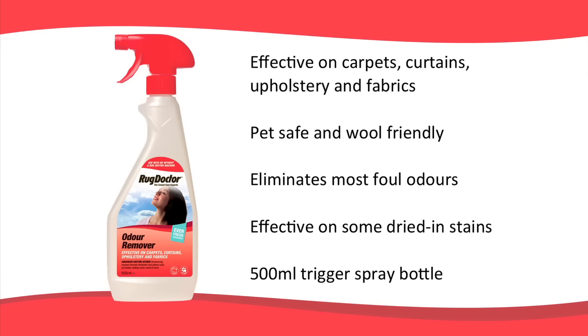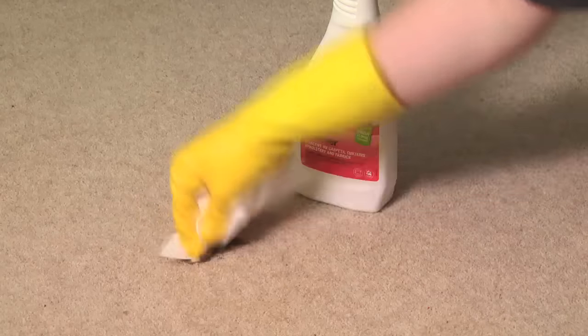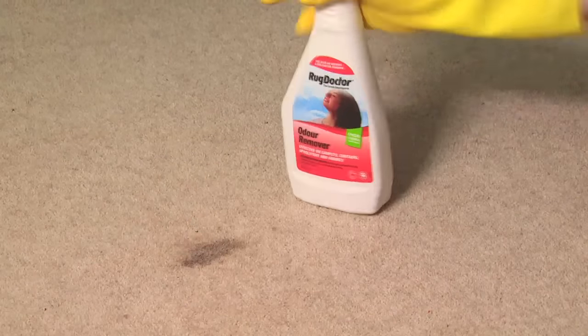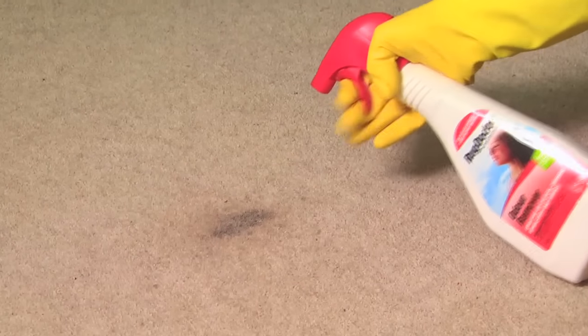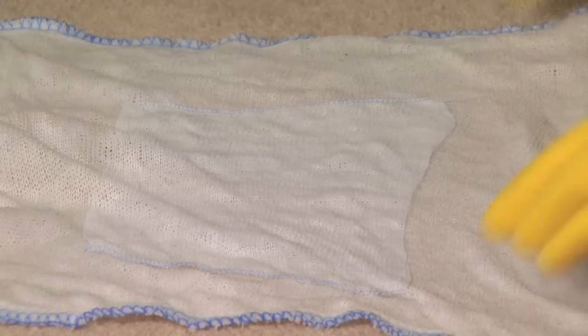Rug Doctor Odour Remover is effective on carpets, curtains, upholstery and fabrics. It's pet safe and wool friendly. It can be used on its own or mixed with the cleaning solution in the Rug Doctor machine. Odour Remover uses an enzymatic process to eliminate most foul odours, including pet accidents, food and smoke, leaving the affected area deodorised. It's effective on some dried-in stains as well. Detailed instructions are on the back of the bottle.